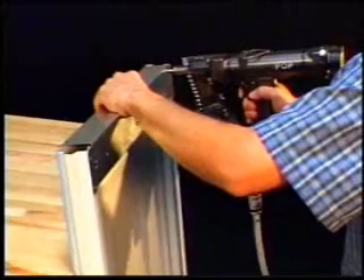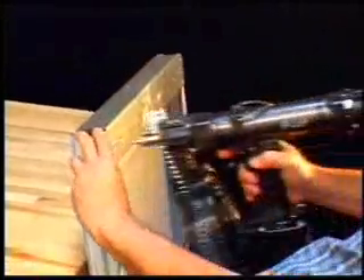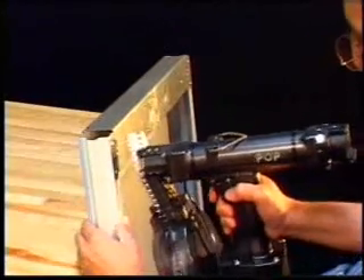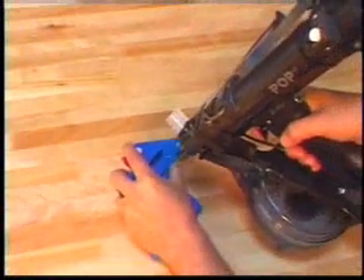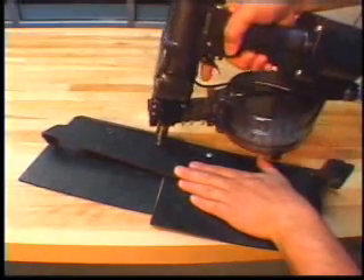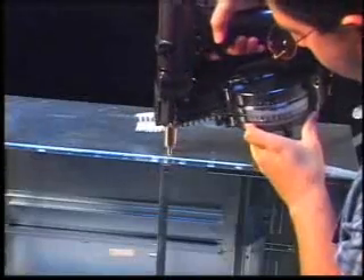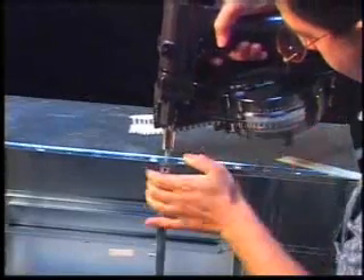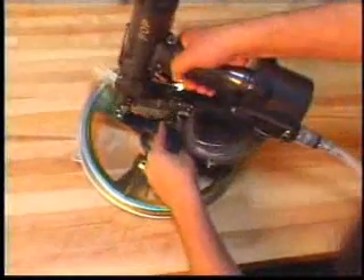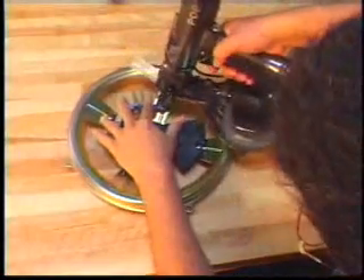In a manufacturing or assembly application, you would certainly want a tool that efficiently conserves labor, which is the single most expensive component. You would want one that is fully portable and increases productivity and saves energy. One that is durable and easily maintained. And you would certainly feel better if it came from the most reliable source — the company that is the leader, innovator, and pioneer in the fastening industry.